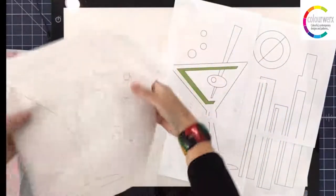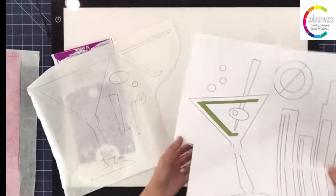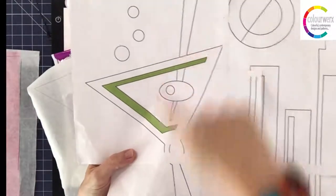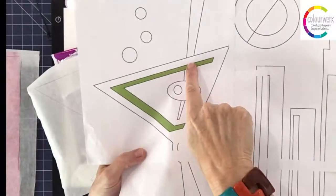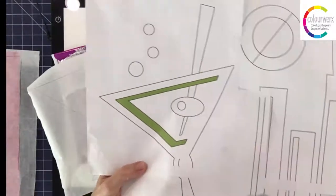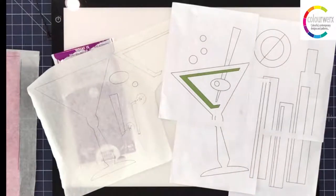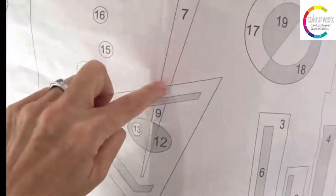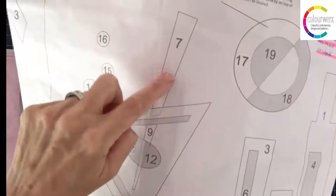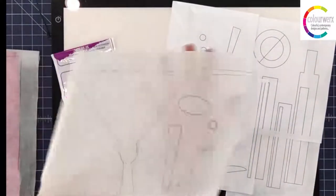Notice I've made a note to myself saying 'quarter inch' next to the swizzle stick. The top part of the swizzle stick is overlapped by the martini glass, so I need to add a quarter-inch seam allowance to that shape so there's fabric to tuck under the martini glass. Some patterns show dotted lines to indicate overlap — our master pattern does — but if yours doesn't, you need to add that allowance yourself.